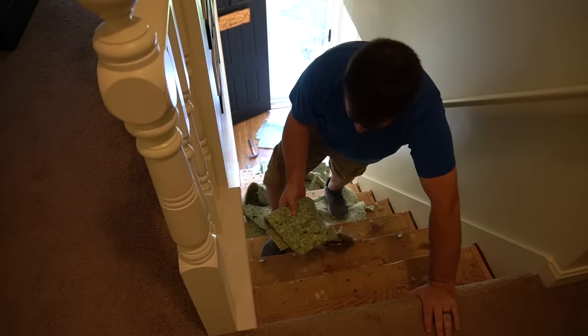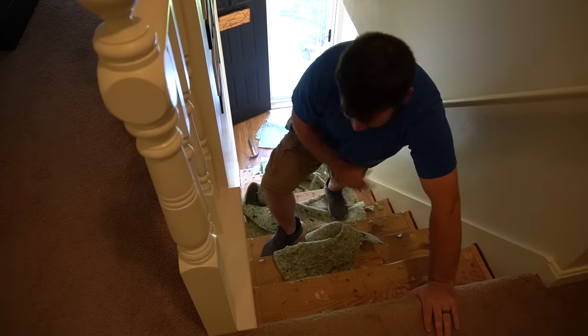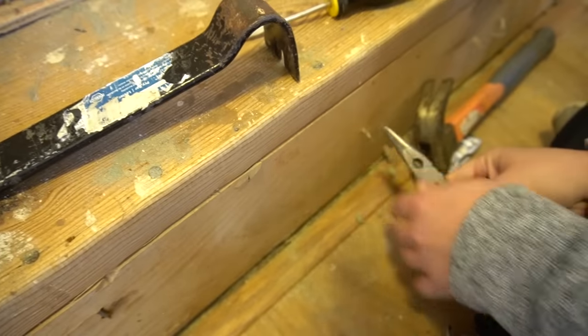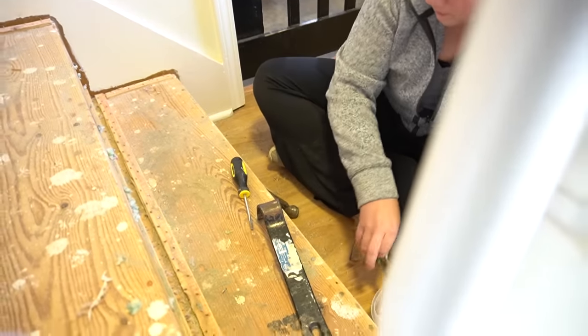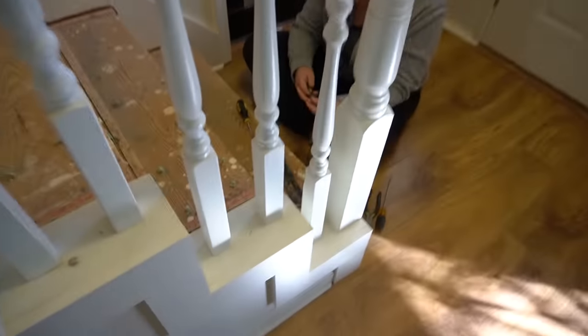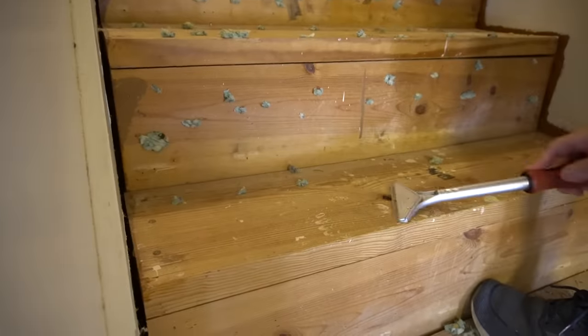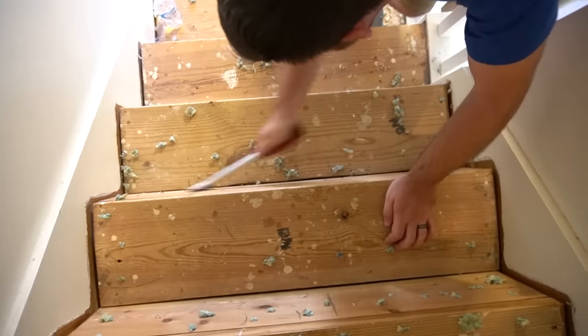We got the carpet and the pad ripped up. Next step is to clean the pad up and then rip out a bunch of sticks. We've got a nice new clean slate.